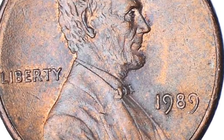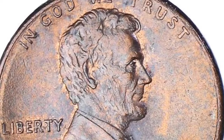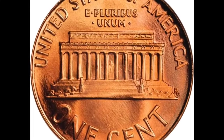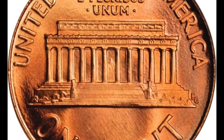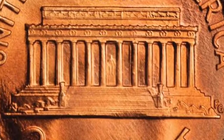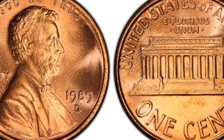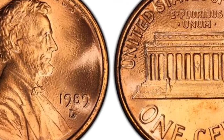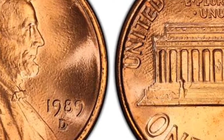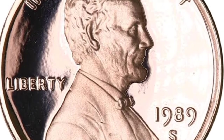The 1989 penny obverse is identical to the first coins minted to honor the tragically assassinated 16th American president. His portrait occupies the central part of this coin side, surrounded by 'In God We Trust' from above. The simple obverse also includes the date and the mint mark on the right and 'Liberty' struck on the left. Brenner's initials VDB are placed at the cutoff of the Lincoln shoulder, after years of intense media controversy.